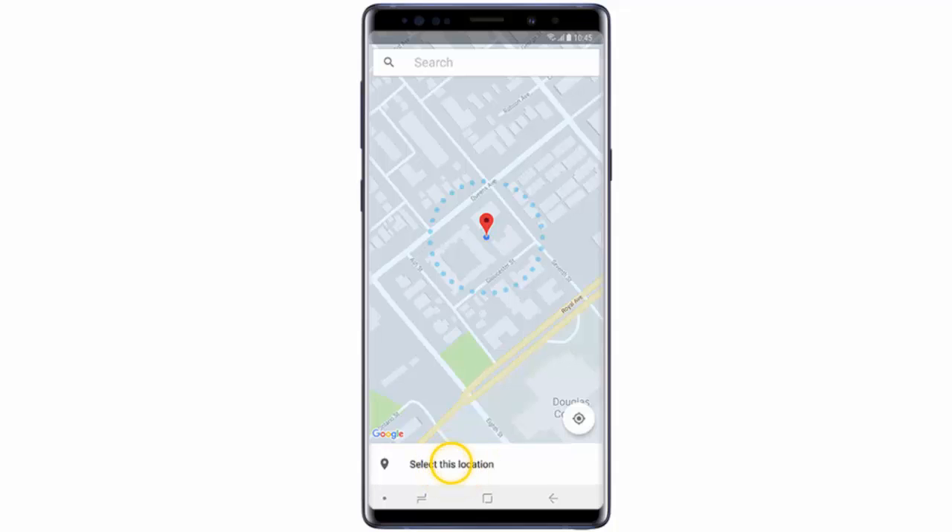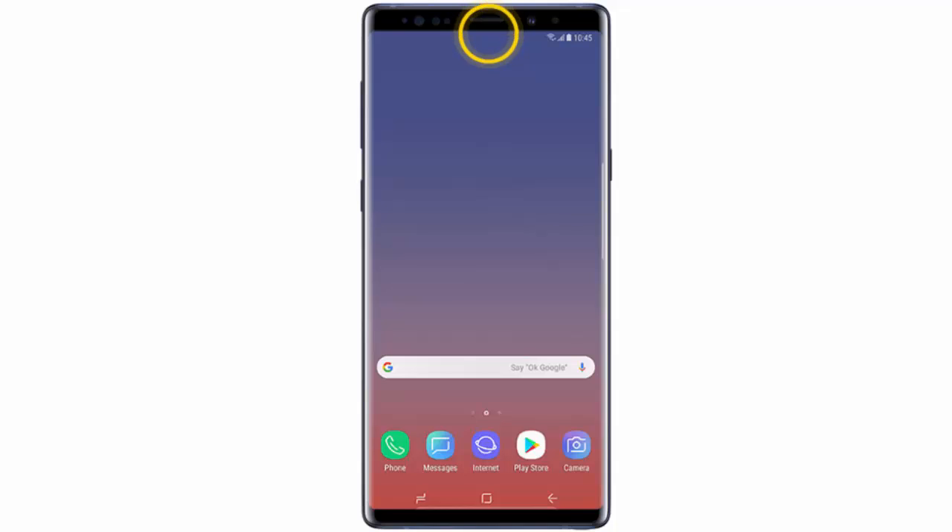First of all, if you haven't set up a secure lock, you should do it now. I explain how to do that in my last video about the Galaxy Note 9. If you've already done it, swipe down from the top of the screen.